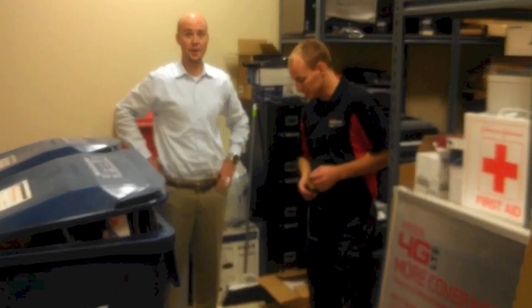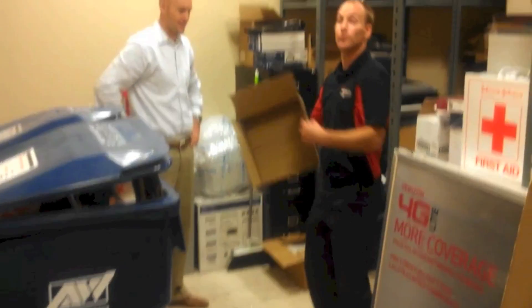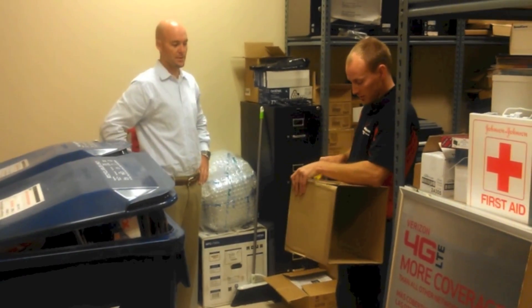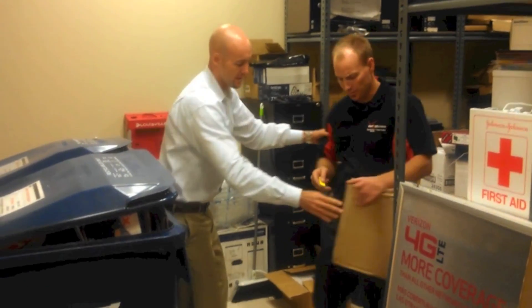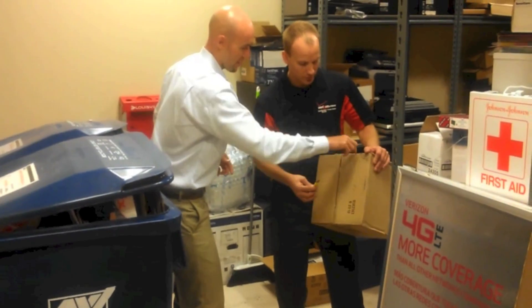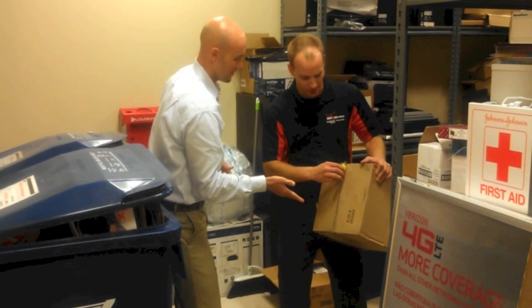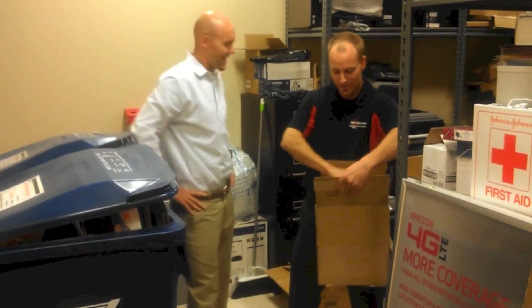I'm going to show you how to properly break down a cardboard box. This is DIY Network. I noticed you cut up top — I would have cut across the box. But actually, you just cut the tape and then fold it down. It's really that simple.